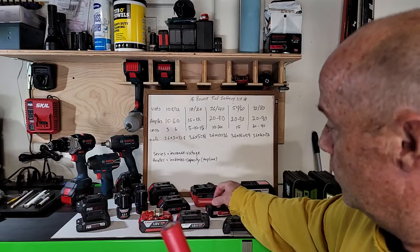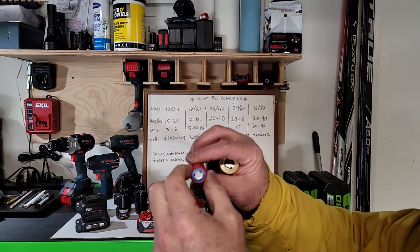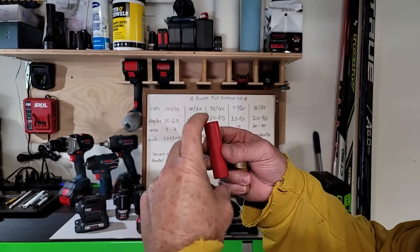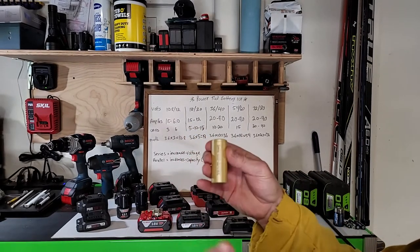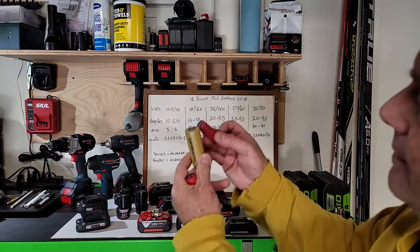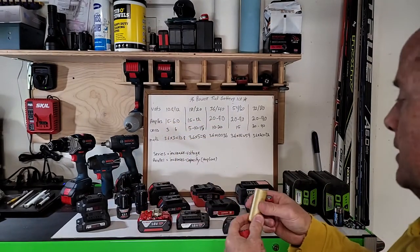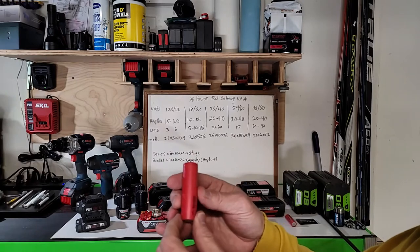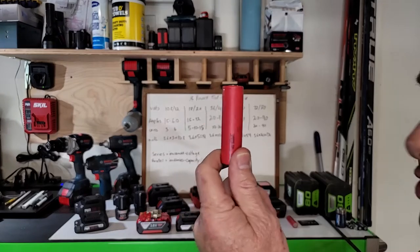This is the cell in the older-style Bosch batteries. This new one is the 21700 — 21 millimeters diameter by 70 millimeters tall. And this one I haven't seen in any power tool batteries yet, but I have it to drive the point home — the 26650, which is 26 millimeters diameter by 65 millimeters tall. Same height as the 18650. Power tool manufacturers may start using the 26650, but right now the 21700 is what most manufacturers have moved to in their high-capacity batteries.